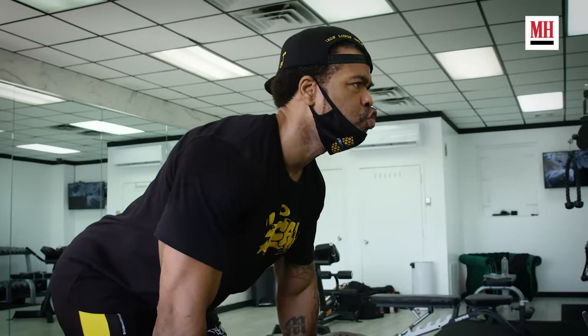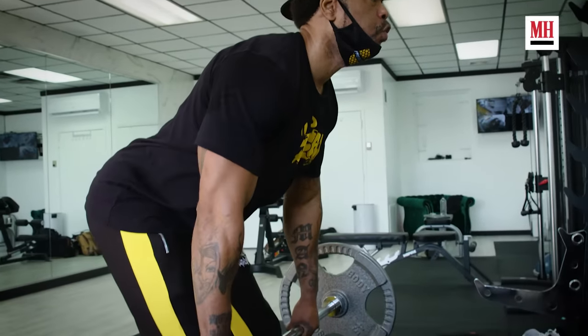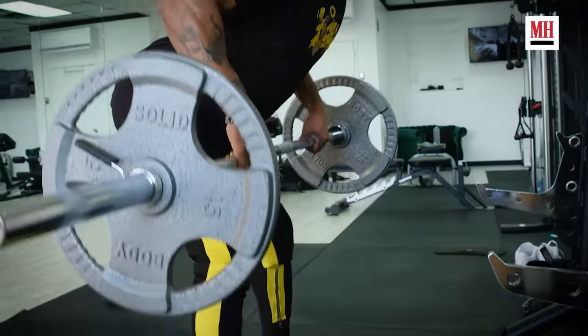Don't break your wrist — make sure your wrist stays straight. And when you come down, you want a full stretch. Do that for 10 to 12 reps. Can't lose.